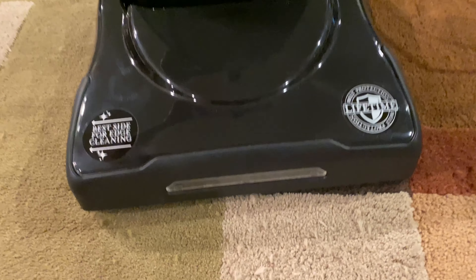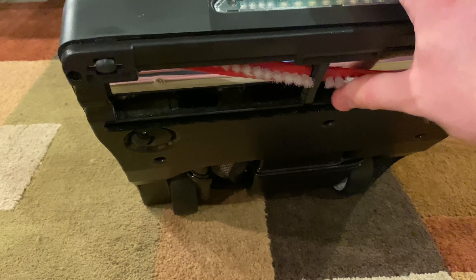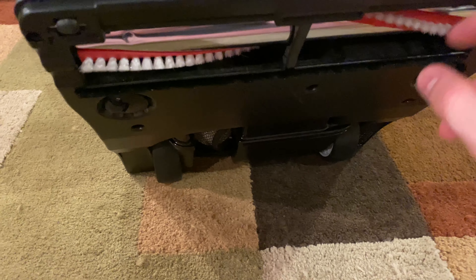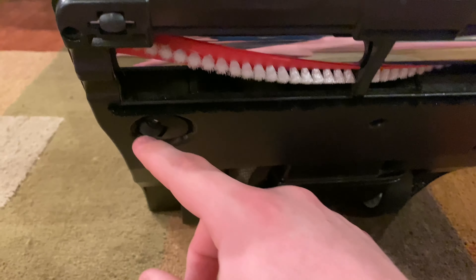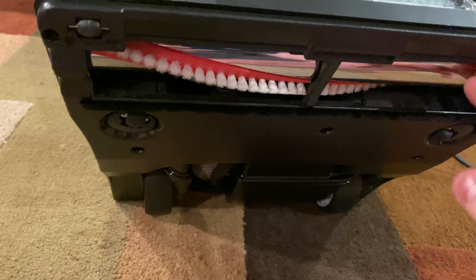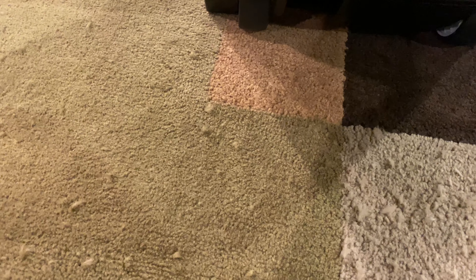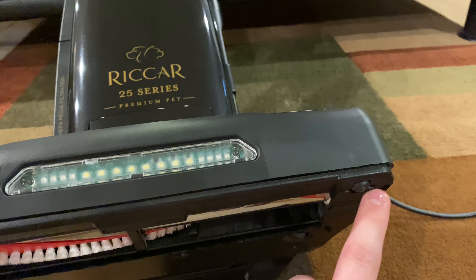So underneath the vacuum — laying it down gently — you have a metal brush roller with medium-stiff bristles, which I like to see. And it has these little swivel casters down here to help move it along easier, which it does. I really like that. Yesterday I was vacuuming the tile down here in the basement and the performance on bare floors is good.